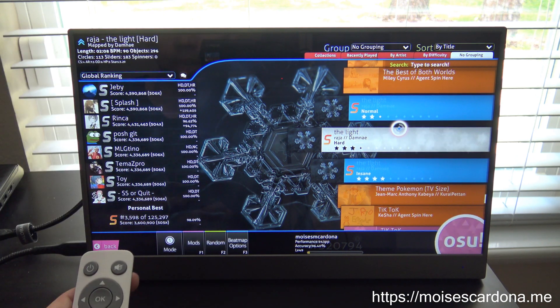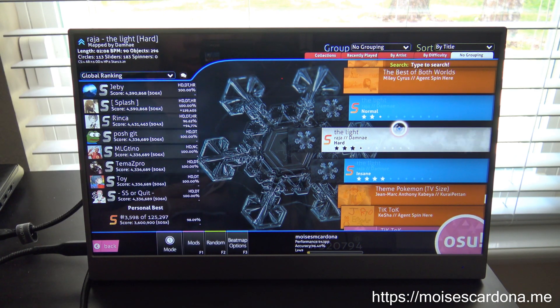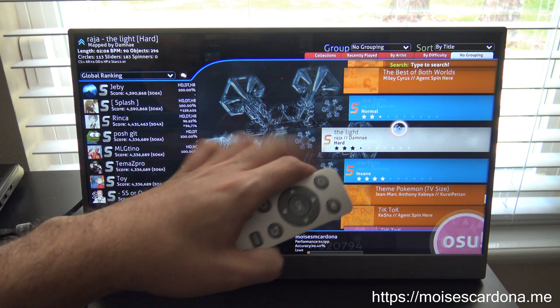This game is called Oz. If you play the Elite Beat Agents game on your Nintendo DS, or the Taiko — the Osu Taiko Dan — games, you probably recognize this game.